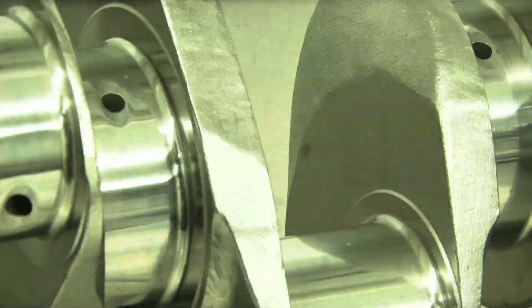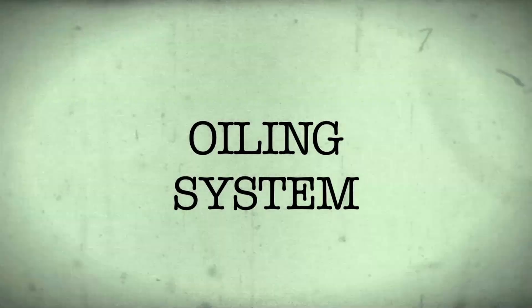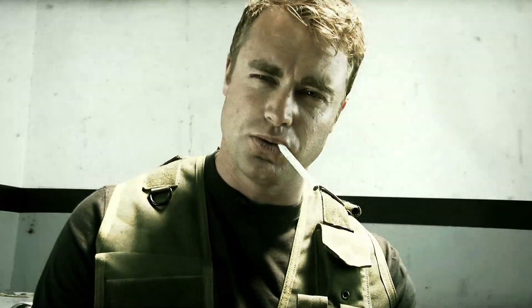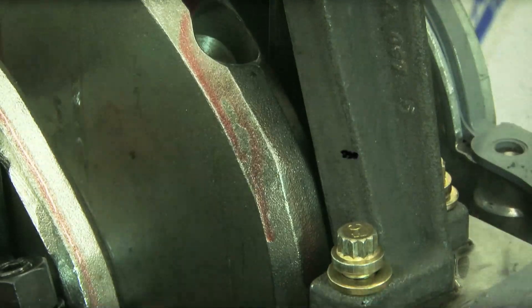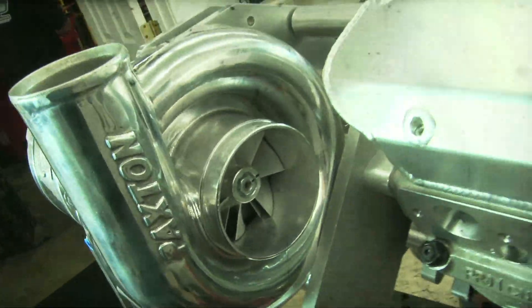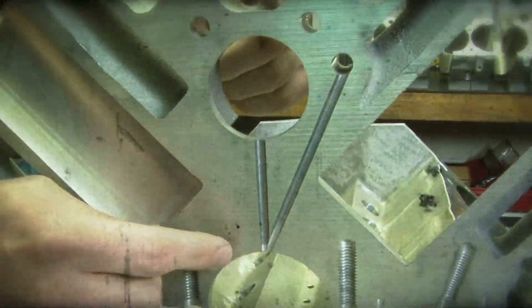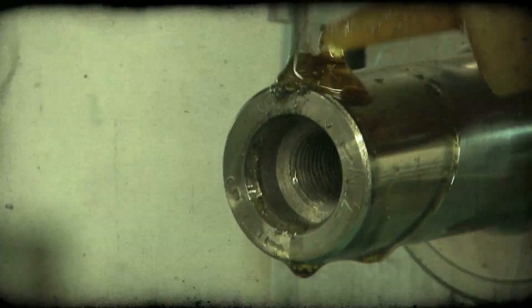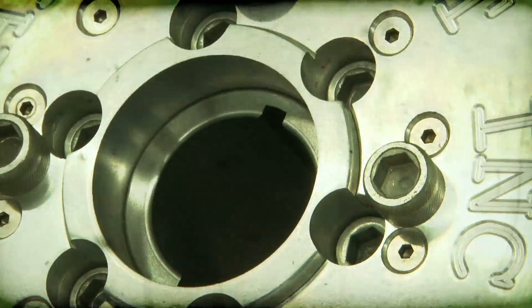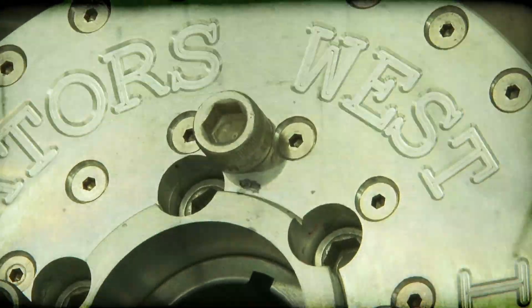To complement the pistons and rods, we went with the Eagle 4340 forged internally balanced four-inch stroke crankshaft, also featuring the ESP finishing process. Just like oil in an engine keeps parts lubricated and cool, a properly matched oiling system is crucial to engine survival. The Melling high-volume standard-pressure oil pump supplies additional oil to lubricate our Paxton supercharger while retaining standard pressure, thanks to Dart's priority main oil feeding design. The bottom end is covered with a Canton extra-capacity front sump oil pan, perfect for a street-strip application, secured with ARP fasteners. QMP also machined a second key in the crank for the Innovators West super-duty damper, featuring an upgraded blower hub and larger 3/8-inch hub bolts.